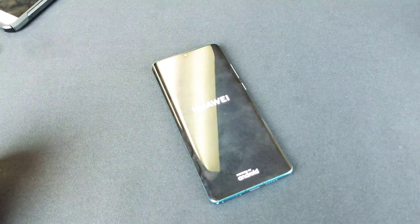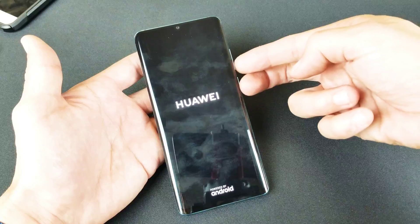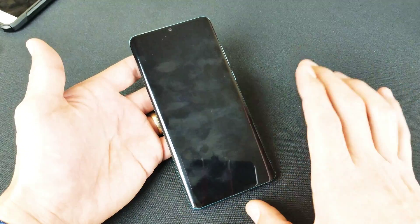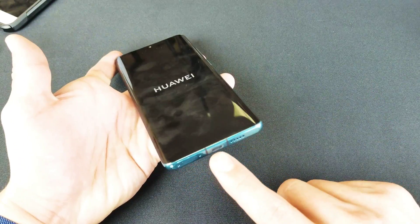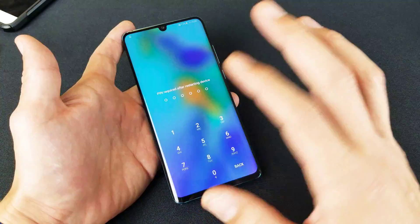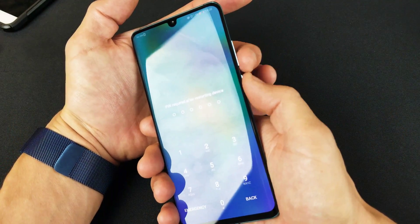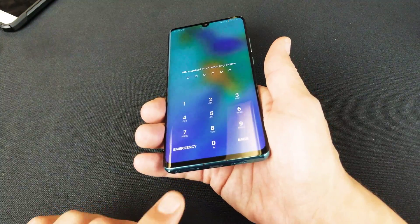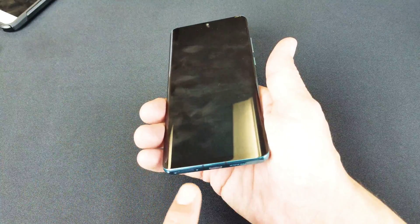Your phone should be up and running now if it was having issues prior. If it's not, do the same method — hold the two buttons down and try it five or six more times. If you're still having issues, go ahead and plug in your P30 Pro, let it charge for three to five minutes, and then try the same key combination again — do the force restart while it is plugged in and charging.